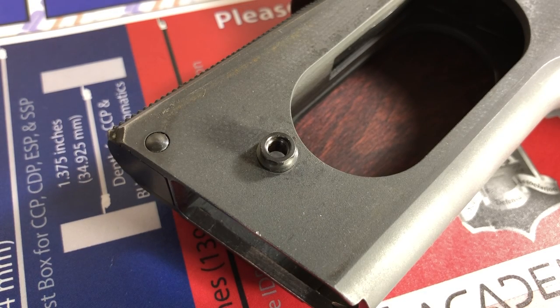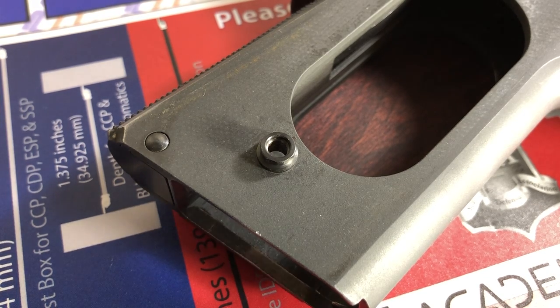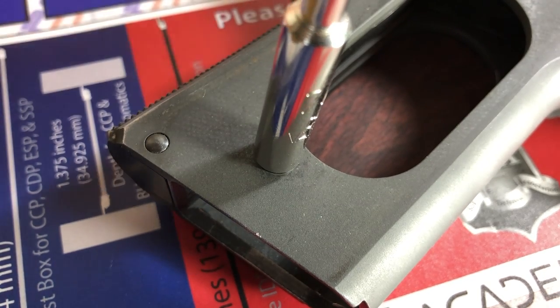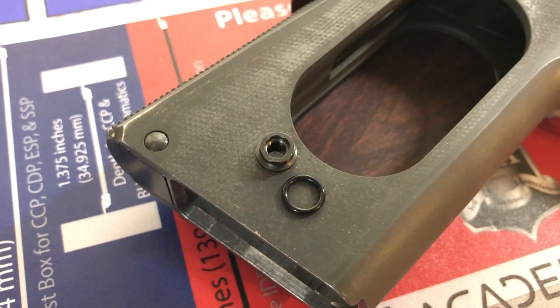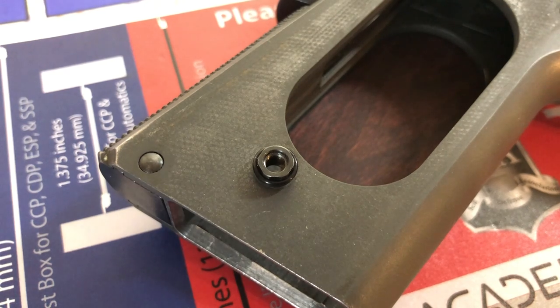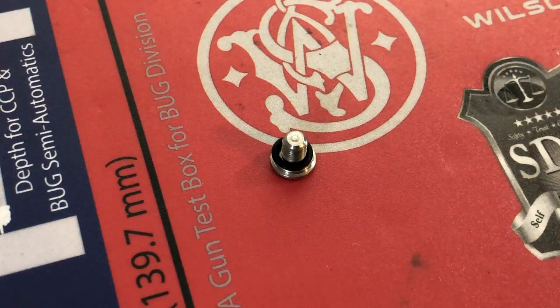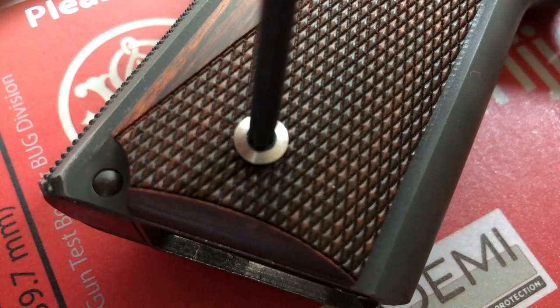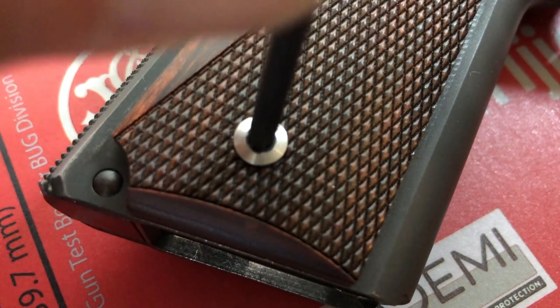Having safely removed the tall bushings, especially that damaged one, I replaced them with short bushings required for the slim grips. I used bushings made by Chalice, which feature a hex head rather than a screw slot on top, making them much easier to install with less risk of damaging the bushing head. Chalice also includes little o-rings that fit on top of the bushing and around the grip screw, helping securely attach the grip panel.